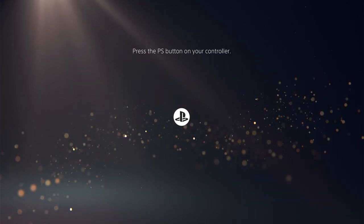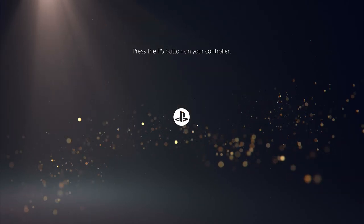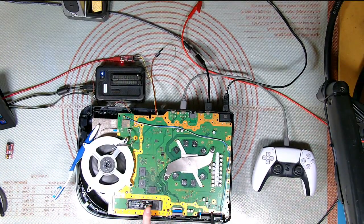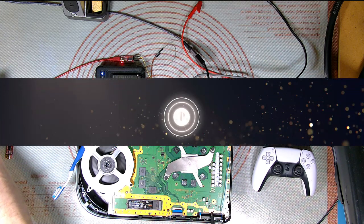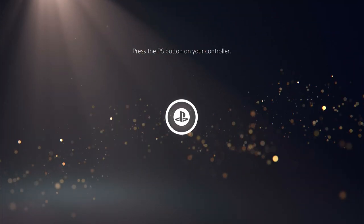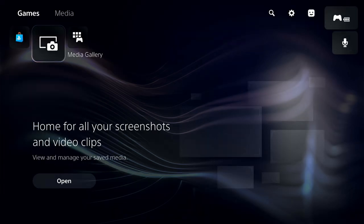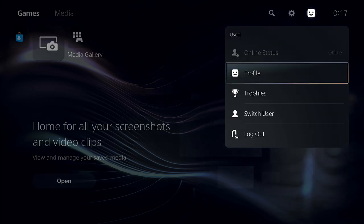By the way, somebody asked about the stick of memory — here it is, a one terabyte Western Digital Black M.2. It does work quite well, probably not as quick as some memory but it's pretty fast when you format it and copy files around.